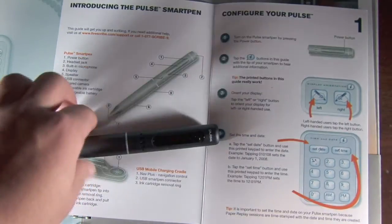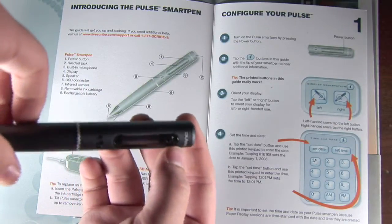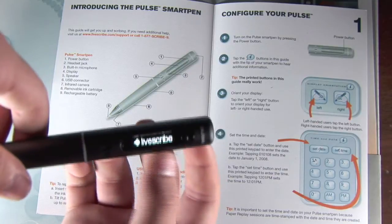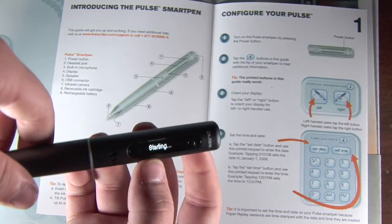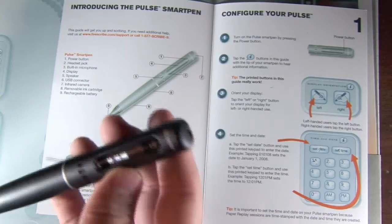When you first start with the Quick Start Guide, the first step is obviously just to turn the pen on. To do that, you just press this button right here — it's really just the only physical button on the pen. You press it once and the OLED screen will light up. It just takes a few seconds to start up, but it's a very detailed screen and I really like it.